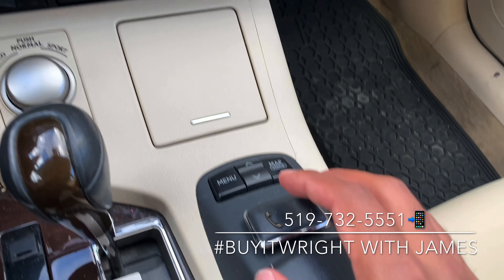Thank you for watching. For more information on this vehicle or any other car we have in the lot, feel free to call or text me direct on my cell — the number's right at the bottom of the screen: 519-732-5551. I look forward to working with you.